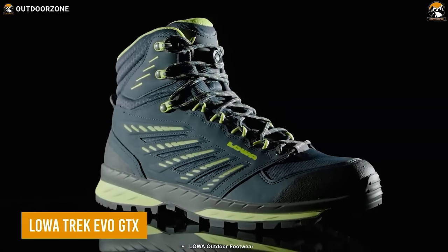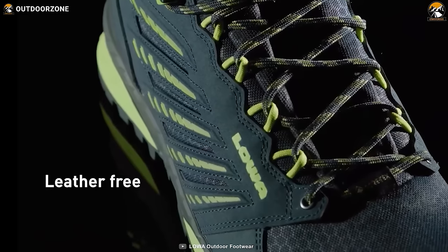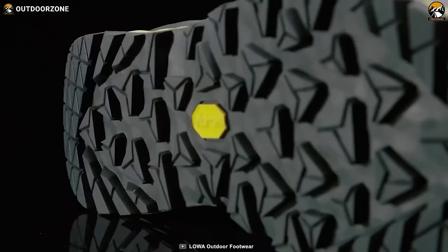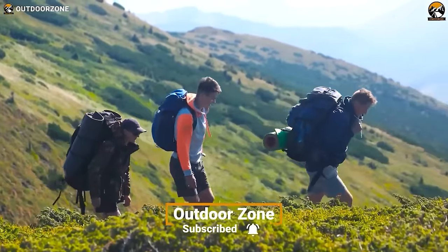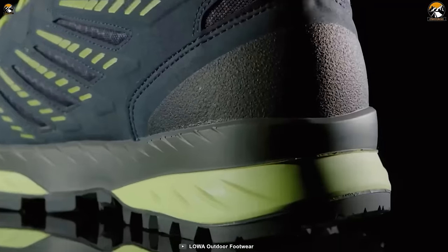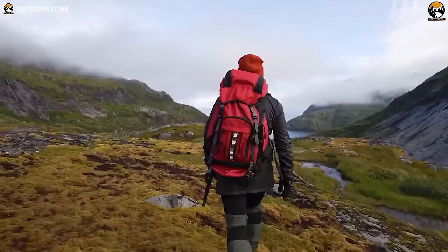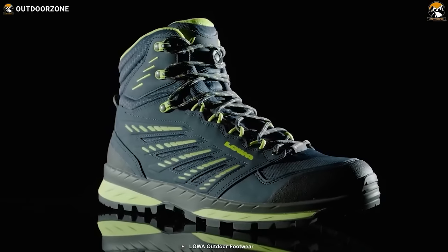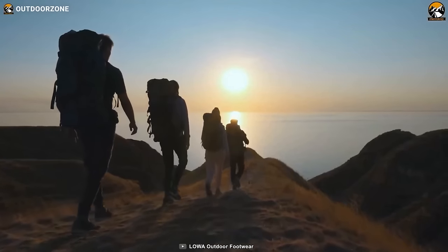The Loa Trek Evo GTX is an excellent choice for hikers looking for a high-performance and eco-friendly hiking boot. These boots are leather-free, making them an excellent choice for those who prefer animal-free products. The Vibram sole provides excellent traction, grippy enough for even the trickiest trails. Additionally, the boots are re-solable, which means you can extend their lifespan. The Gore-Tex membrane makes them waterproof and breathable, ensuring your feet stay dry and comfortable during long hikes and wet conditions. The mesh upper is highly breathable, keeping your feet cool on hot summer hikes.